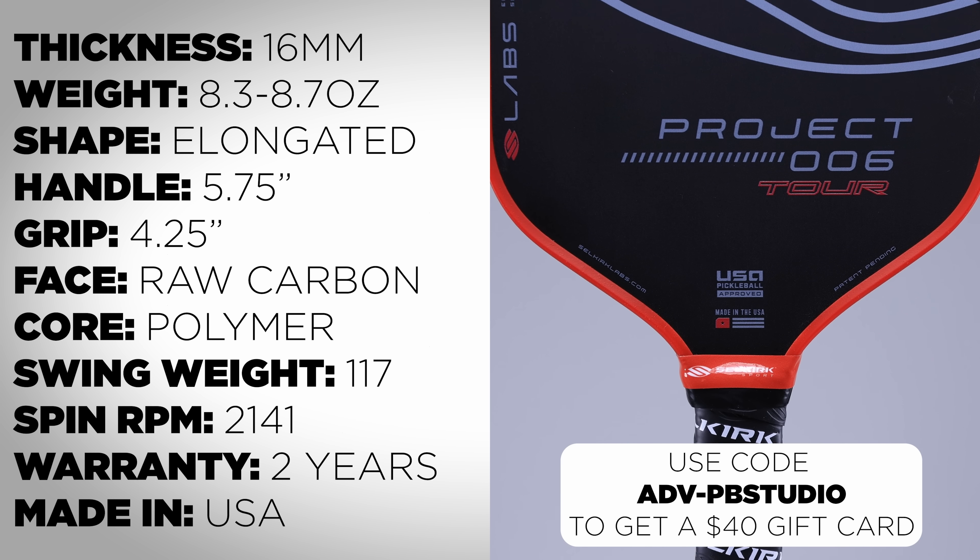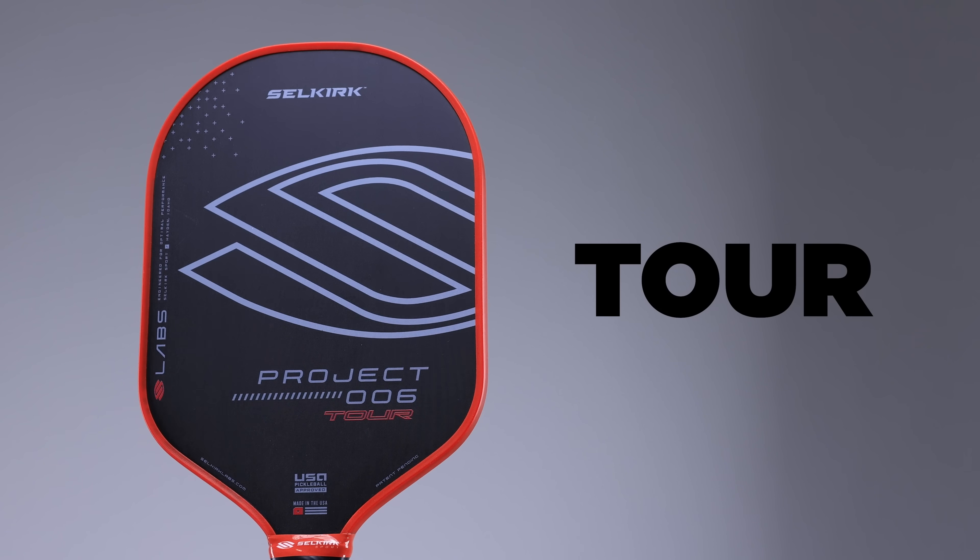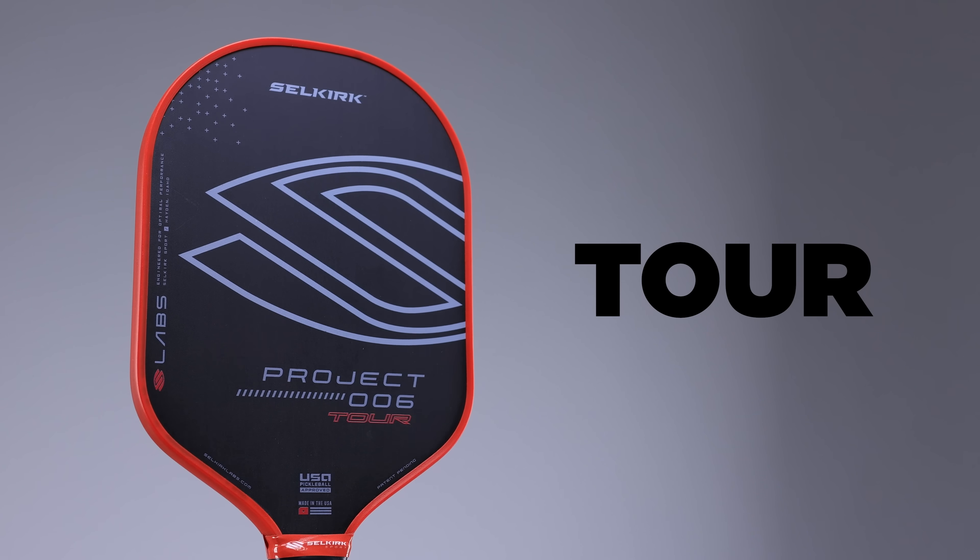Additional features include thermal forming and foam-injected edge walls. The first thing we have to talk about is this new shape from Selkirk — they're calling it the Tour shape. This is targeted at their touring pros and tennis players. I find it a little odd to call this the Tour shape when it's basically a rebranded Maxima.